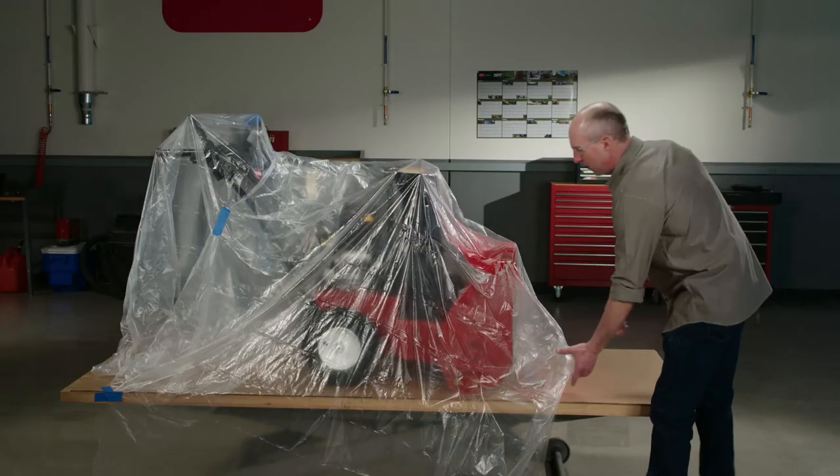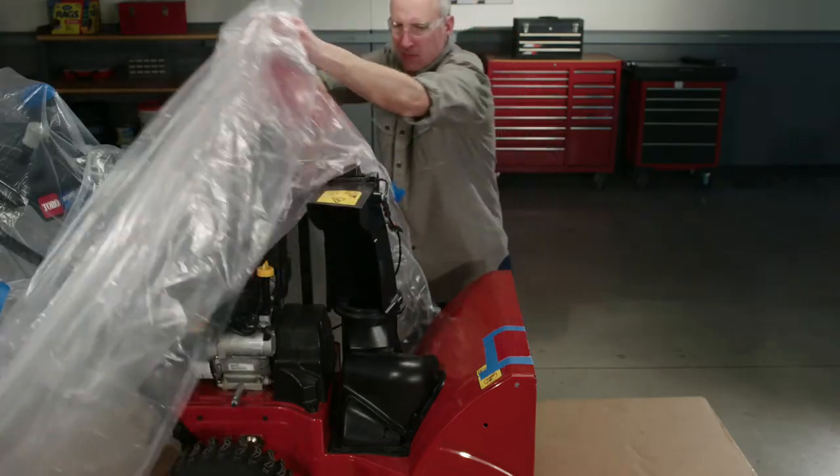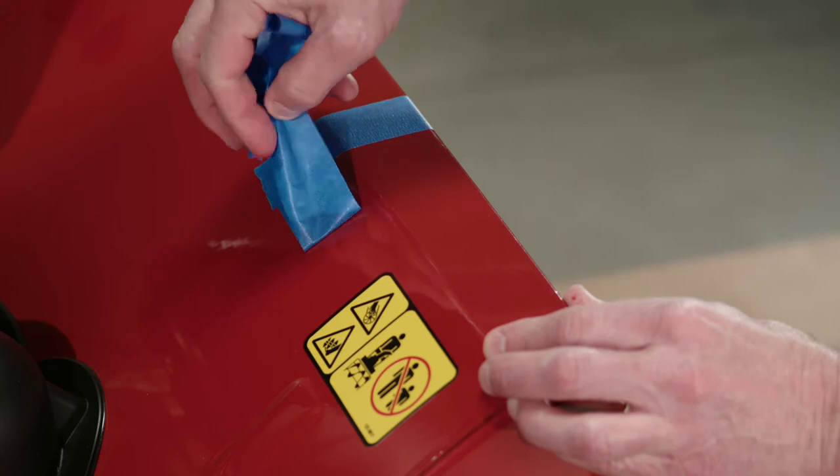When you're finished, let the paint cure for 2 days. That'll toughen up the surface and reduce the risk of paint chips when you remove the tape. That's all there is to it. Remember, a little fresh paint will keep your Toro machine looking great and extend its life for years to come.